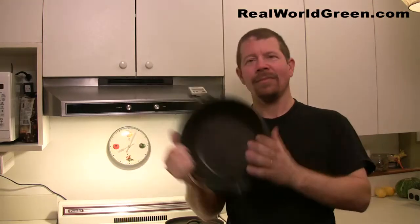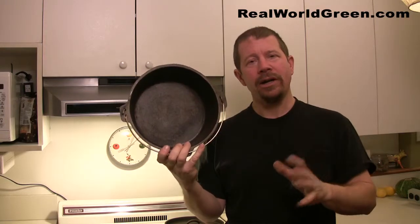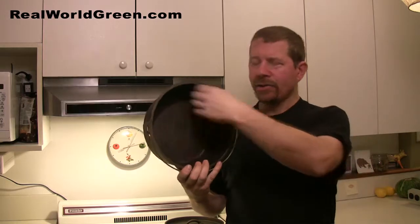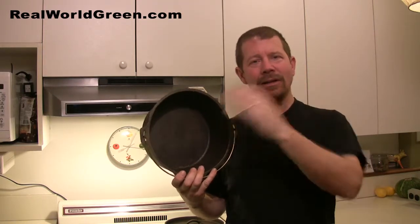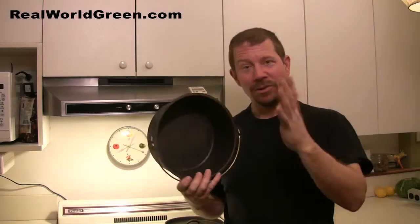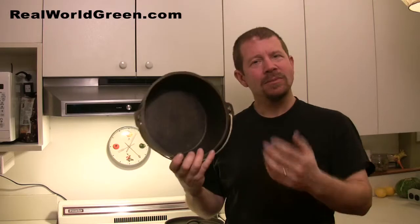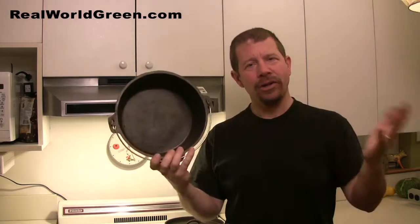Take these, cook what you want in them, scrub it out with just water. You can use some salt as an abrasive and a scrubbing pad — just make sure it doesn't have any soap on it. I have one pad that says 'cast iron only' so certain people don't use it with soap. Just scrub it out, oil it, heat it up, wipe the oil out and you're good to go for next time.